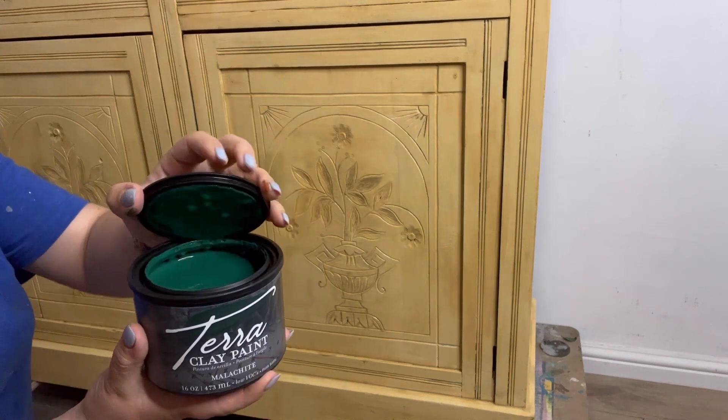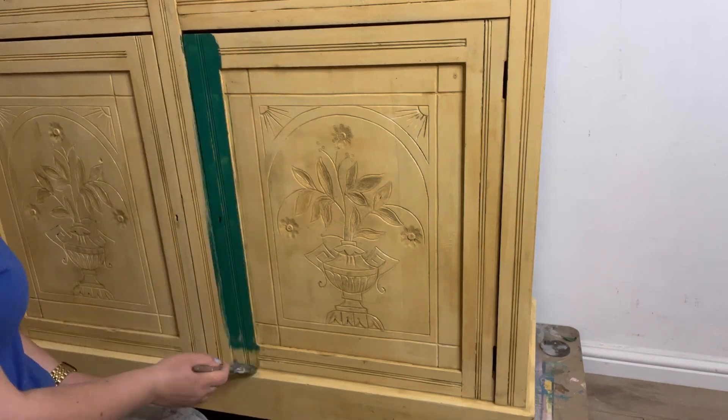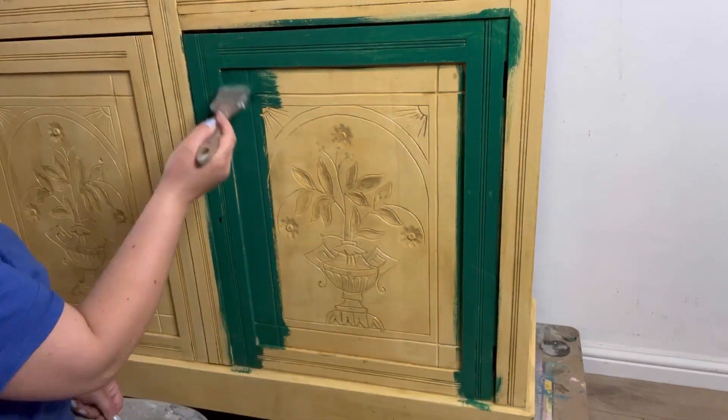So my main colour is going to be Malachite — this gorgeous rich green. I'm going to apply this all over using a premium chip brush.